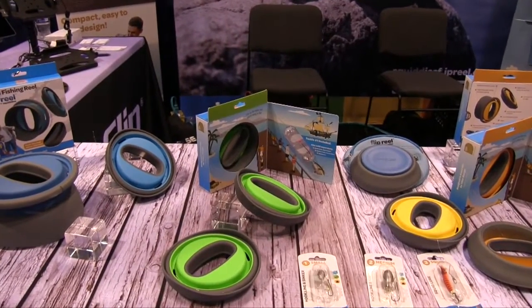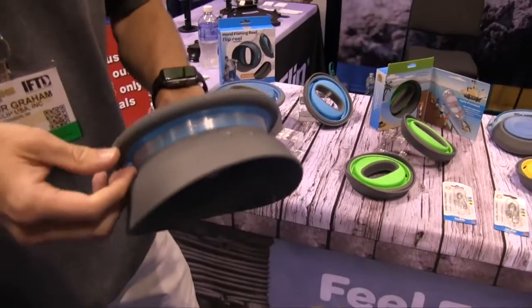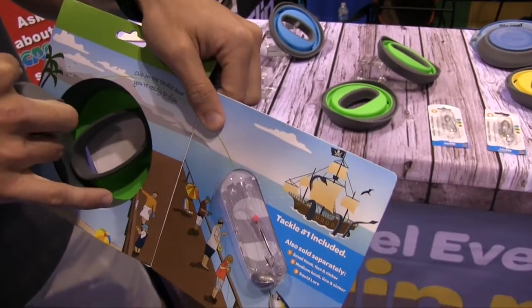The Flip Reel is basically a reinvention of the yo-yo — putting a 21st century spin on it. What we did is pre-loaded it with 165 feet of 17-pound tackle. It comes with tackle so you're ready to clip it on and go fishing in literally two minutes once you pull it out of the box.